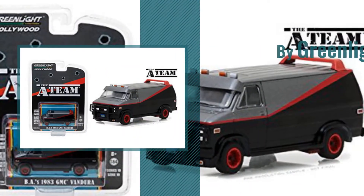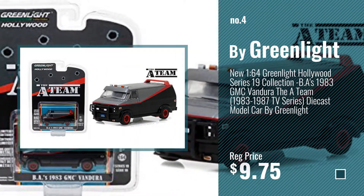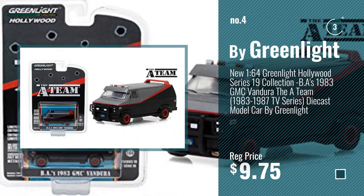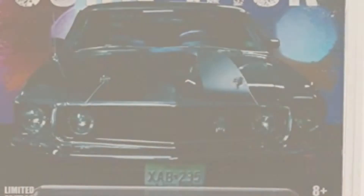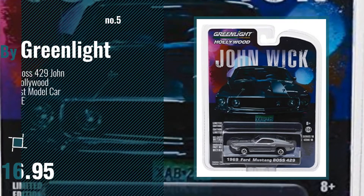Number 4. Number 5 — also by Greenlight.